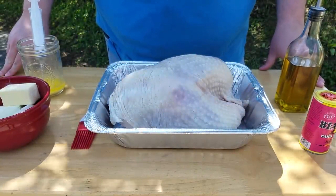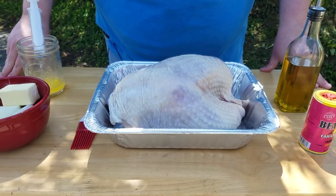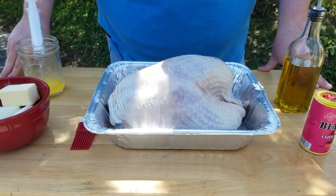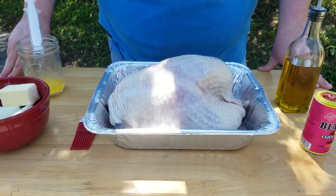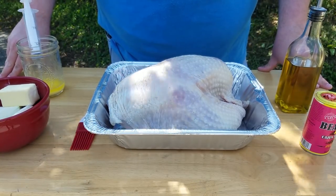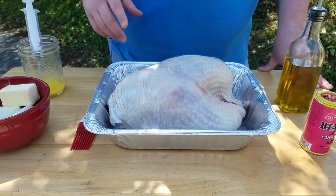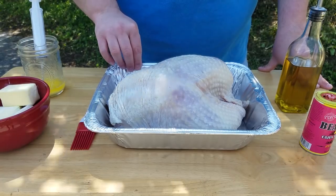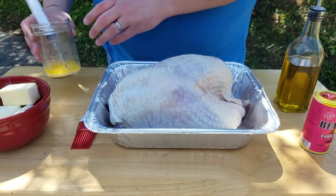I've got about a seven pound bone-in turkey breast here. I already used a dry brine on this and left it in the refrigerator covered in that for about 12 to 14 hours, then took it off and rinsed it. If you're interested in doing that, I suggest it — I will put the ingredients and the recipe for that brine in the description. I'm first going to inject it with some melted butter.